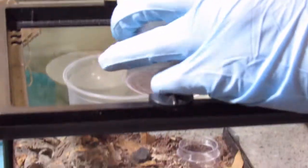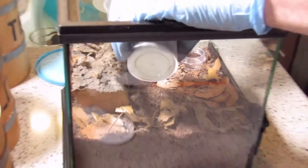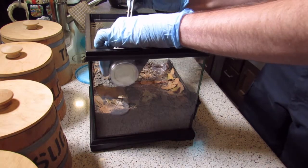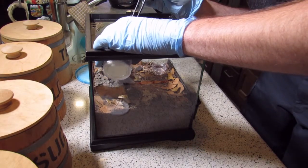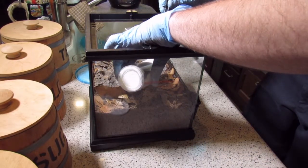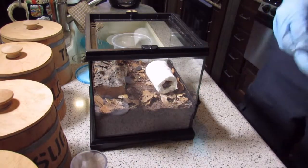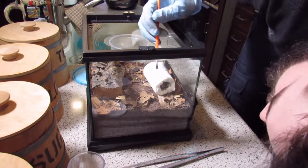Let's see if he will come out on his own. You can just pull the whole thing out and put it in the tank. Alright, so Mr. Paper Tail is in his new house, and now we're going to try the arduous process of making sure he feels comfortable to come out. That is rapid.